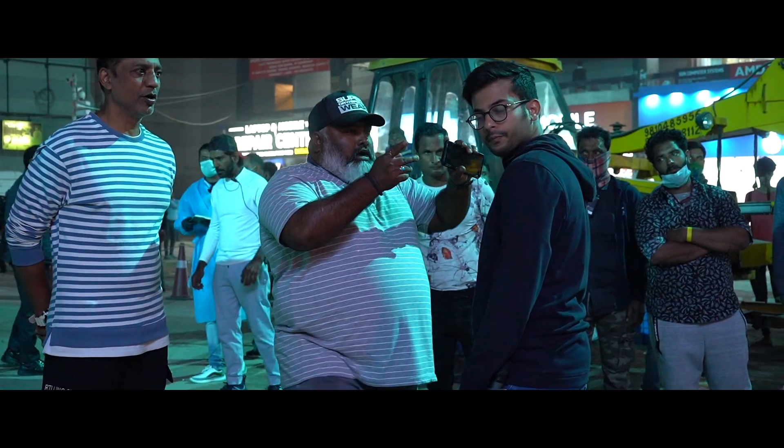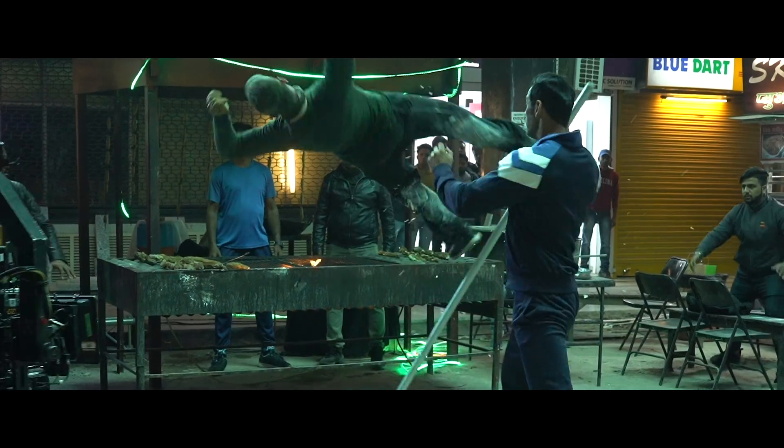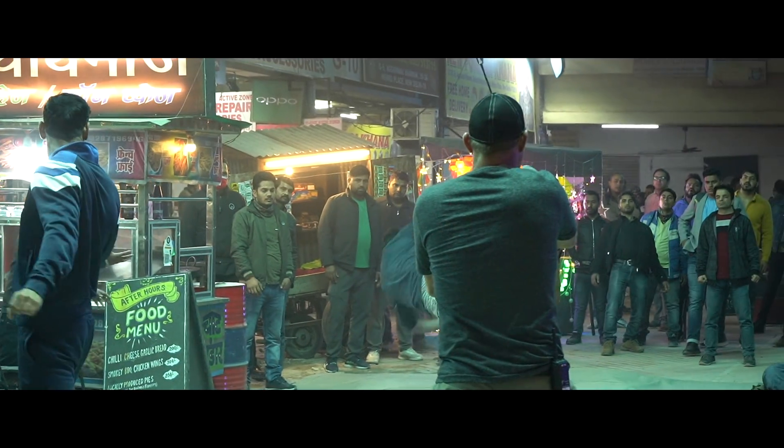What we've done here is we've used the action to take the story forward. The Delhi action sequence is actually the first time where John's character understands what his powers are. So it's actually the first superhero scene that happens.